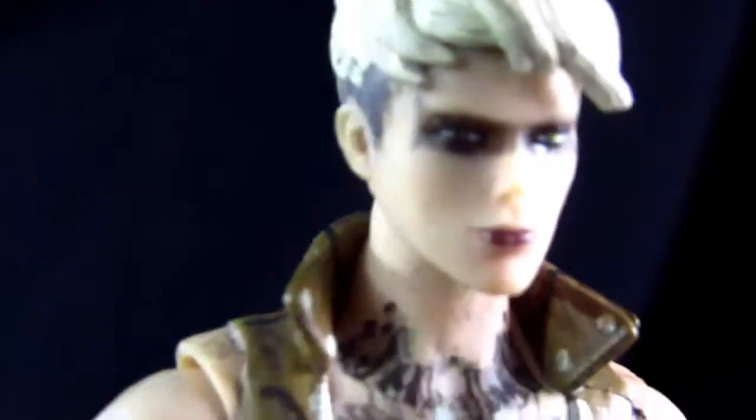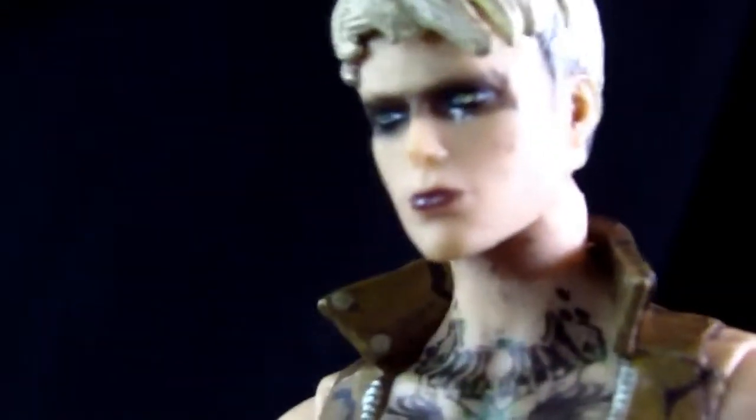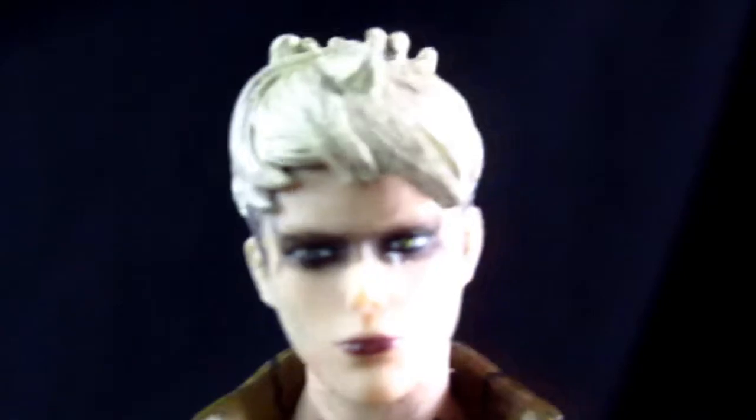Here is Copperhead. Her face sculpt is very, very good. Very nice paint job on the hair and the face and the makeup. Her eyes are very reptilian — they're supposed to be, they don't call her Copperhead for no reason. The eyes are very cool, very nice job on the paint and makeup. Then you have her tattoo work as well.